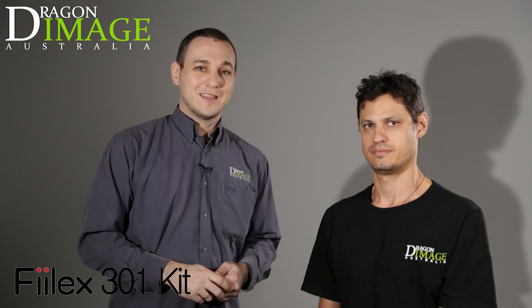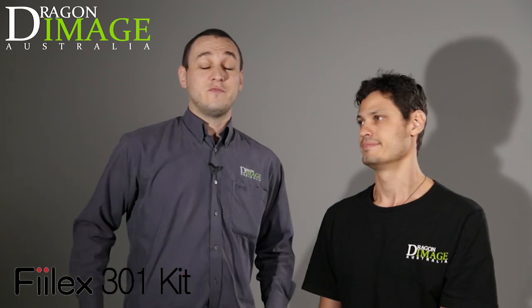And there you have it. Thanks for watching. I'd like to thank Jarrah for being our model for today. As you can see, this is just one setup. These particular lights are extremely versatile for both photo and video. For anybody doing any kind of corporate work, I can see this kit being a portable, very easy to use system to take to your next job. Thanks for watching, and for more videos, check out Vimeo and YouTube and follow us on Facebook and Twitter.